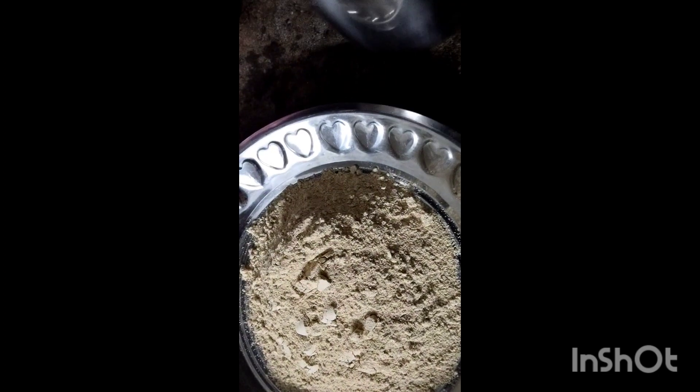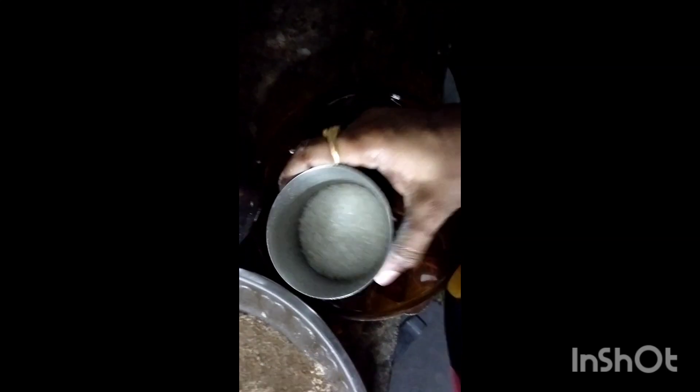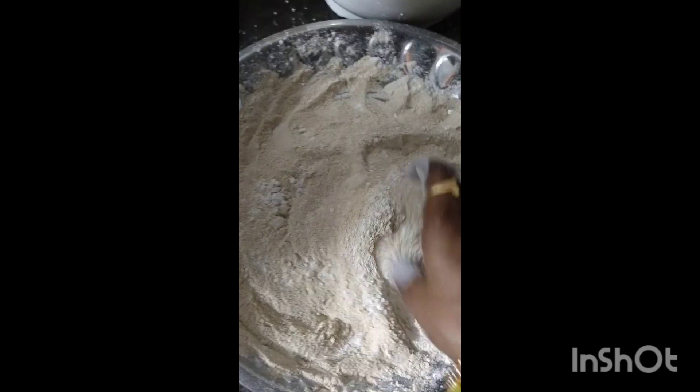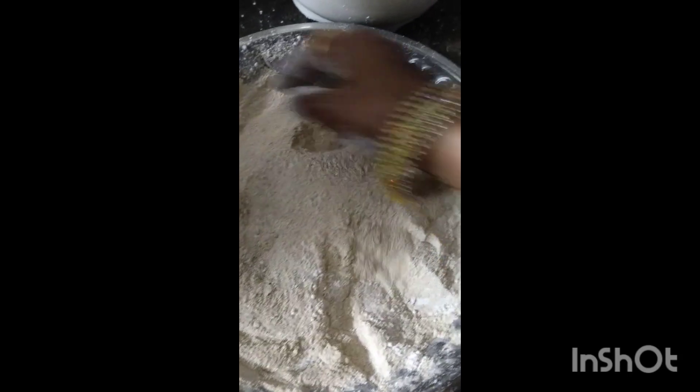I am going to use some water. I am going to add a glass of godam. I am going to add sugar to the water. I am going to add some sweetness. I will add the water and mix on a medium heat.